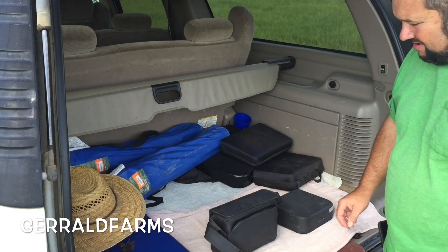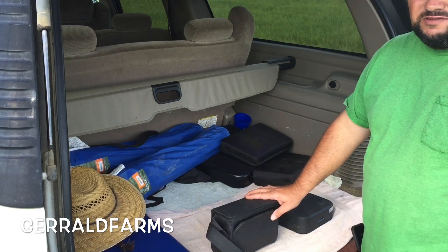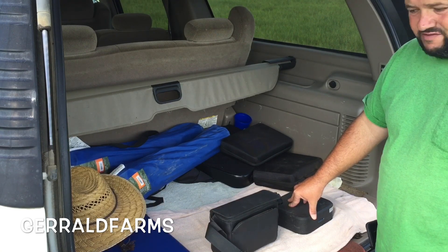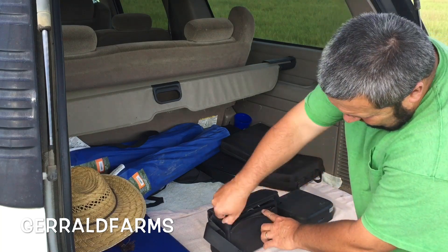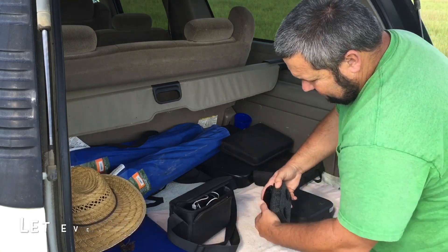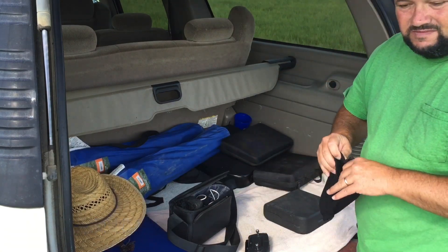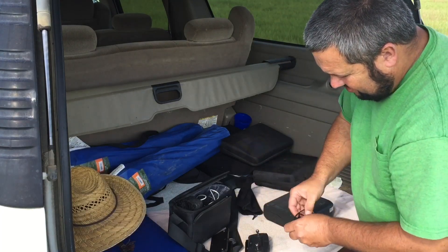Hey everybody, welcome back. Today is gonna be a different type of video — I'm gonna try to link my drone up to my phone and try to do a live stream. We've never tried it. There's only one way we're gonna figure new stuff out and learn, and that's by trying. If you like what we're doing, give us a thumbs up, subscribe, and ring the bell so you don't miss any of our upcoming videos.